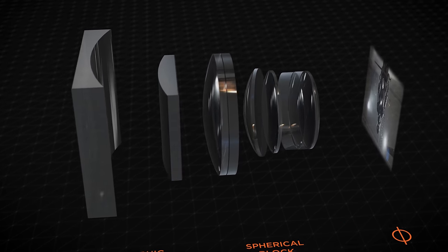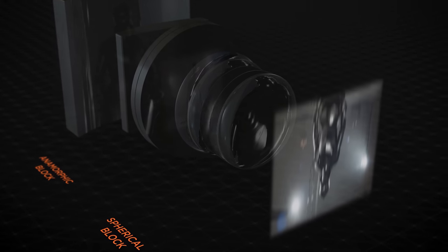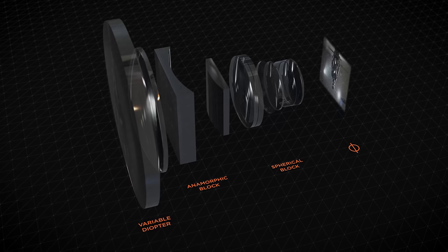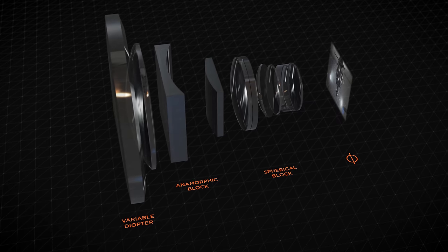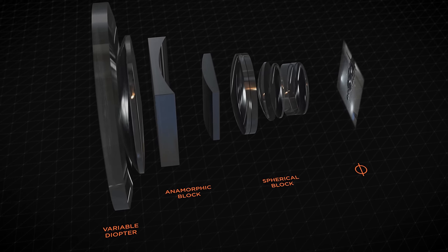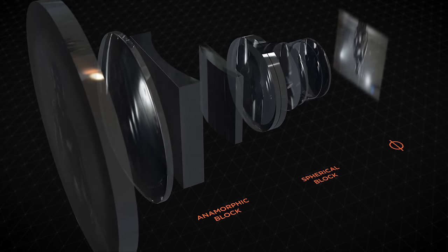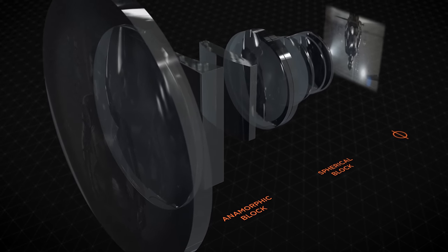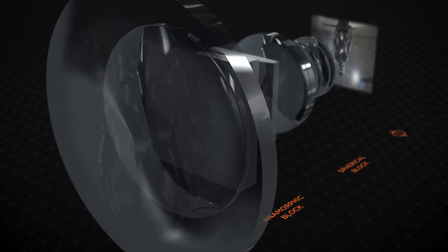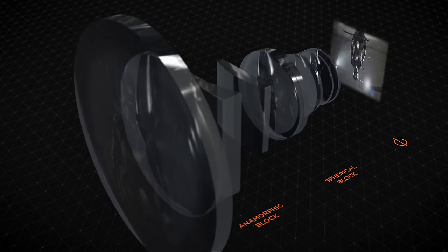But how do the PAVO achieve the smaller form factor and at what cost? A common solution to focus an anamorphic system is a variable diopter built into the front of the lens, which also prevents poor close focus performance and loss of squeeze known as anamorphic mumps. The problem with variable diopter solutions is size and weight — the diopters must be large to cover and their position inside the lens puts the weight in an unfavorable position. The PAVO are confirmed to use a diopter system, just like the Atlas Orion or Lomo Pro Toys, but DZO wasn't able to give us a fully satisfying answer on exactly how they achieved the smaller form factor. Our test will show if there are downsides in real-world image quality.